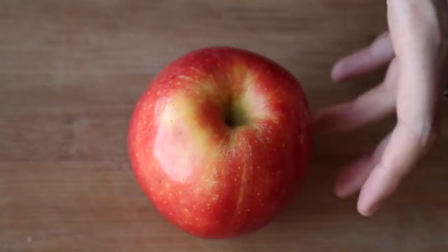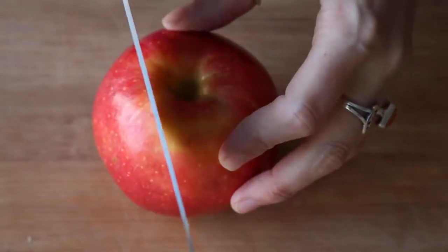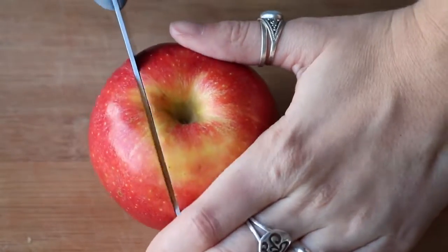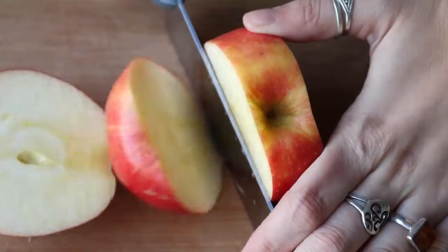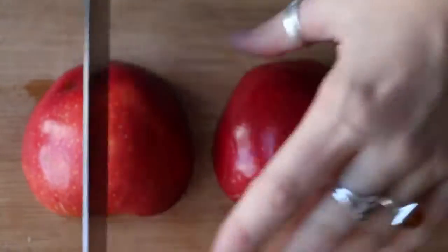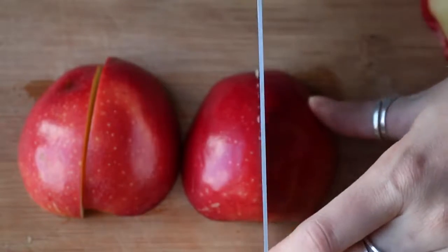For the monster apples, you need one apple or more if you want to make a bunch of these. You're just going to cut as close to the core as possible on each side. Obviously don't throw that out — you can snack on it while you're making these. Then cut each of those in half.